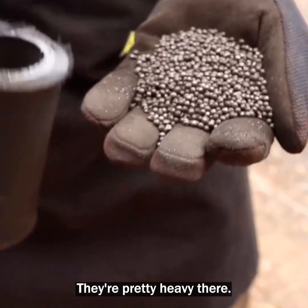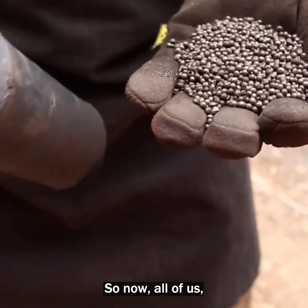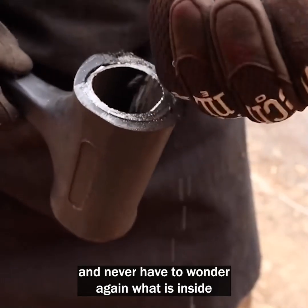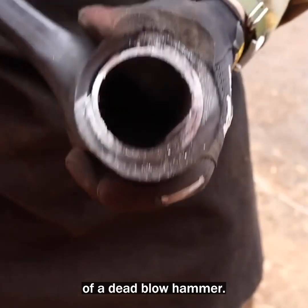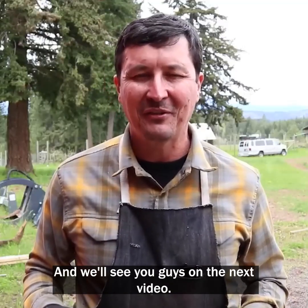They're pretty heavy. So now all of us can sleep well at night and never have to wonder again what is inside a dead blow hammer. Thanks for watching, and we'll see you guys on the next video.